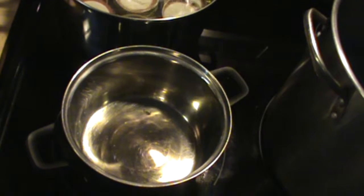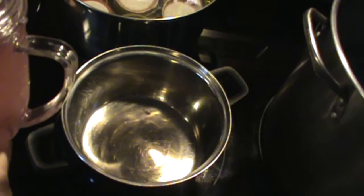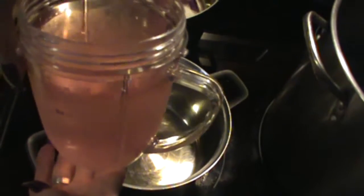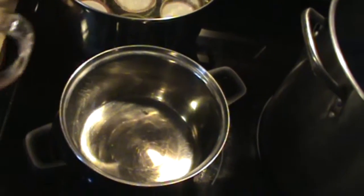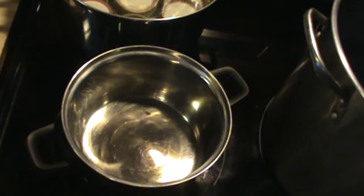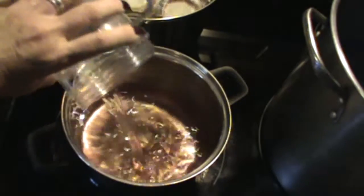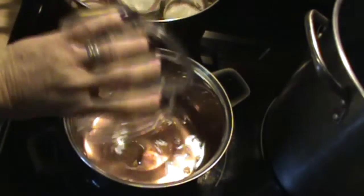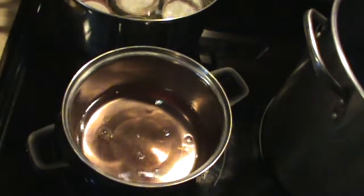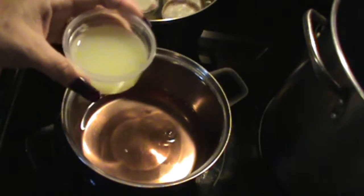Hi everybody, this is Spring with Soaps and Suds and Such, and I'm ready to make my peony jelly — or peonies, whichever way you call it. And this is my infusion. I've got two and one-fourths cups of peony infusion and I'm going to be pouring it in here, like so, into my saucepan.